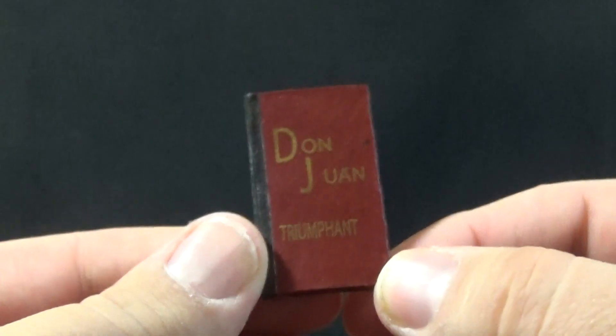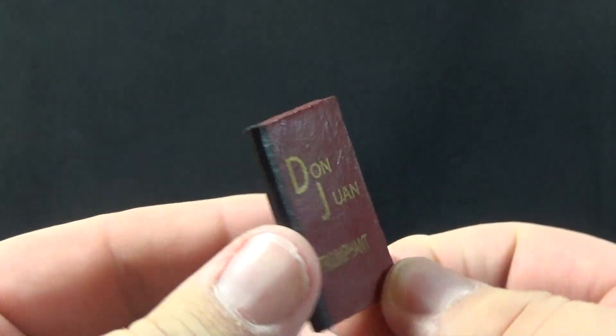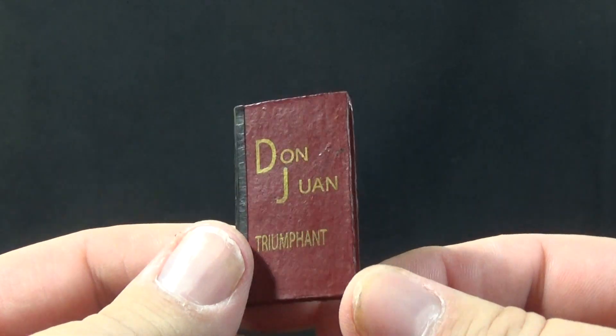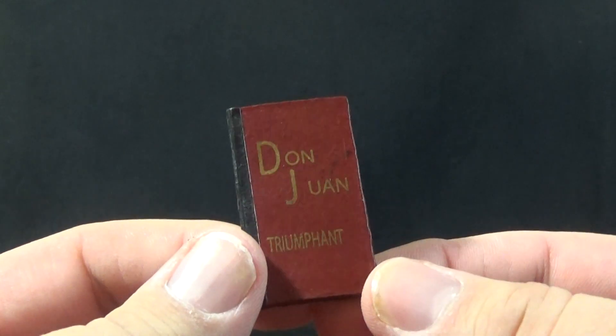You can see the peg hole where you'd peg it into that extra bit. We also get the book, Don Juan Triumphant — the exact same one that came with the other version of Phantom, which makes sense because whether you're playing the violin or the organ, you play the same music.